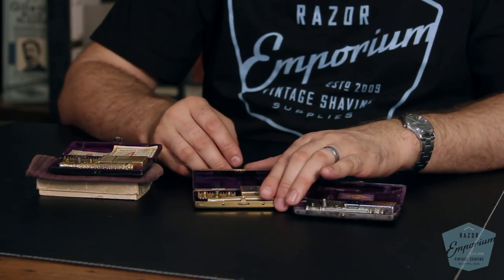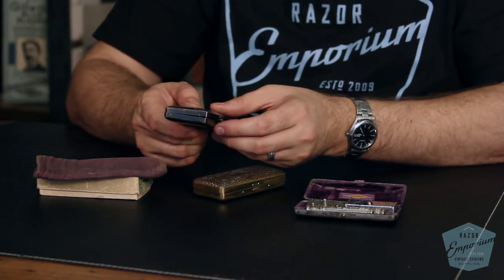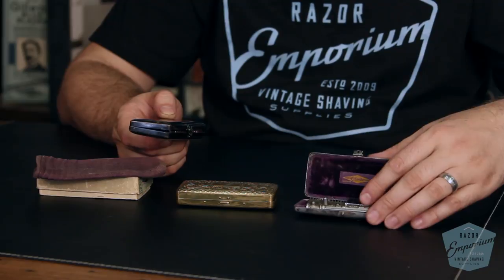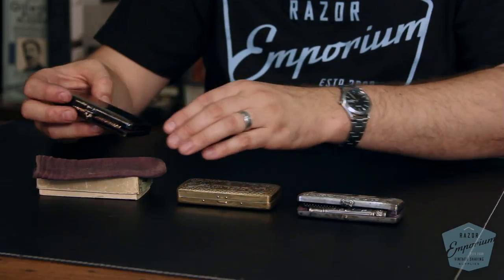The sets come in a couple different varieties of cases. There's the thicker sticker-style case and the thinner style case — you can see the difference right there. They had different plating options: gold, silver, and gunmetal. The gunmetal is actually the harder to find one, and the razors themselves were also offered in gunmetal. I haven't seen any of those in a long time, but you do come across them here and there.